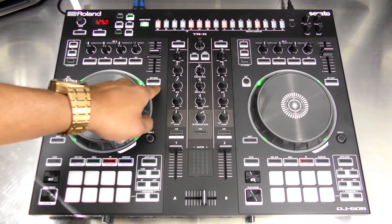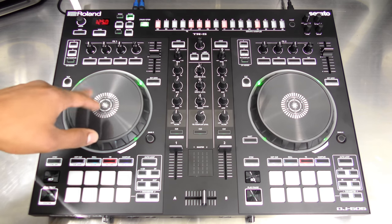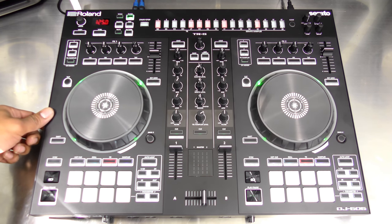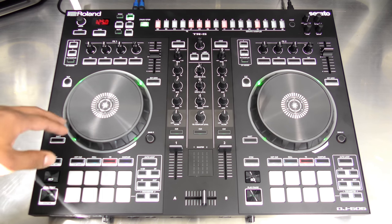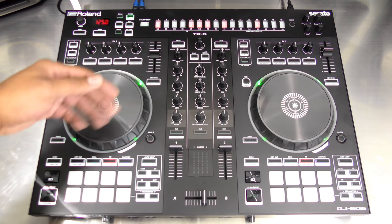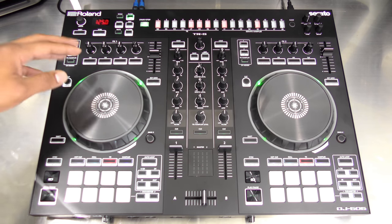Next you have your key lock and tempo range button. On this side you have your vinyl button which switches the jog wheel between vinyl mode, scratching, and straight jog wheel mode for nudging the track forward and backward. This button can also be used for slip mode, meaning you can do scratching routines or use the pads while the track continues to play underneath. You also have your shift button to access the secondary functions of all the buttons.